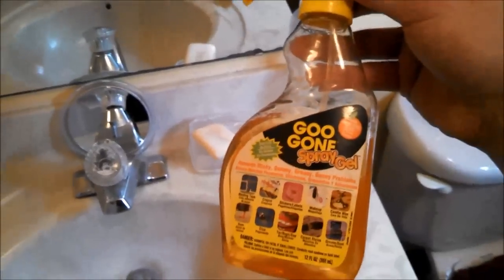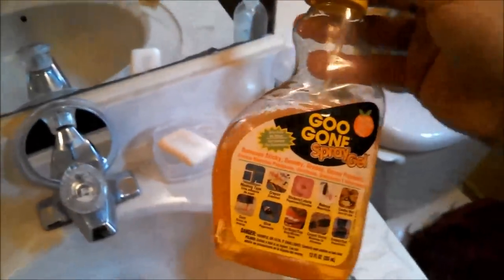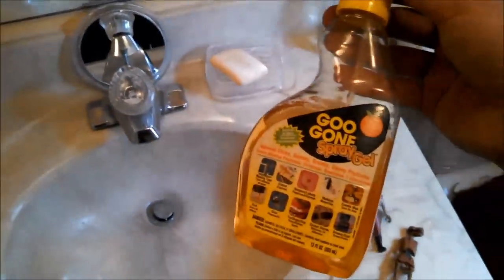Now the only product you're going to need is Goo Gone. You can get this at any Home Depot, Lowe's, or whatever kind of hardware or craft store — it's probably going to have this. It comes in a spray bottle or you can even get it in other types of bottles.